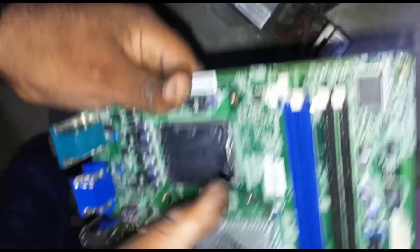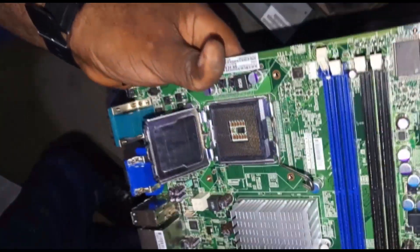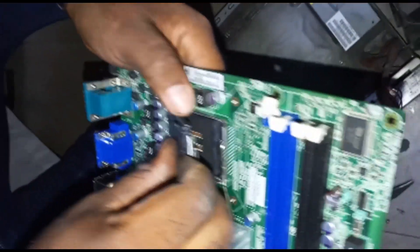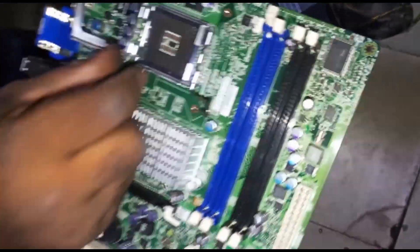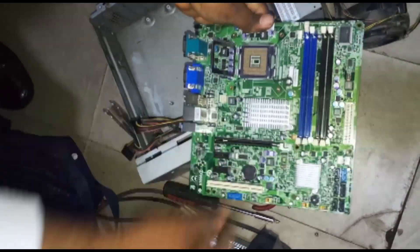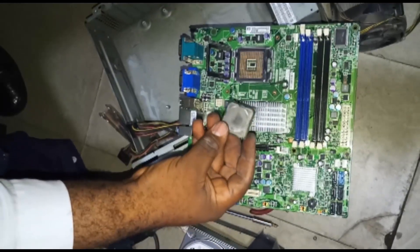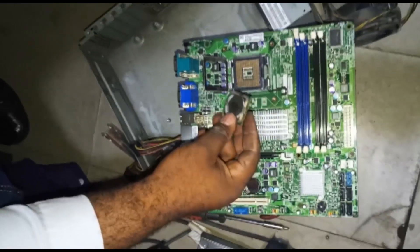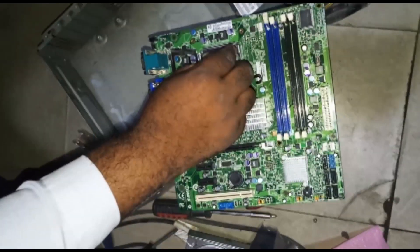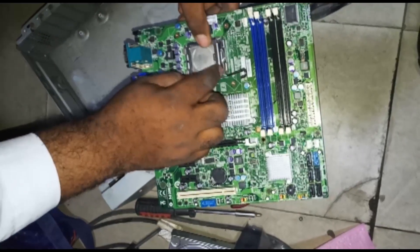This new motherboard is brand new. If you look carefully, you'll see a plastic cover over where the processor goes - you need to remove it before placing your processor. Ensure you don't use your hand to touch that area because you might damage it. When inserting your processor, dust it with a brush first, then look at the processor carefully to see the direction it should be inserted. Once you get the direction, put the processor inside and it will enter perfectly. Then push the lock down and clip it to secure the processor.